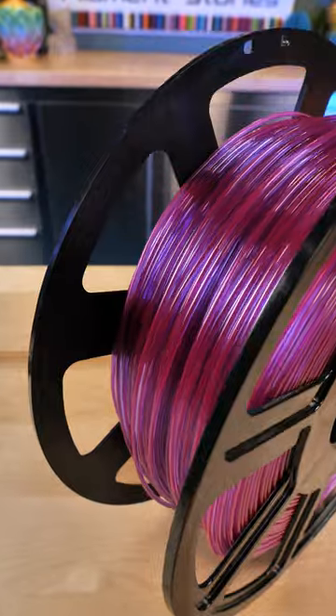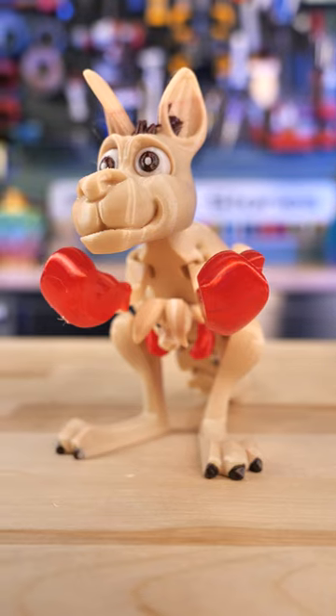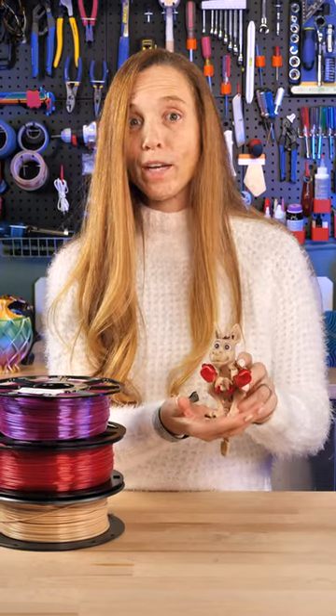Everything you print in this is gorgeous. This is a beautiful model from Dan Subla of Flexi Factory. Check this guy out, and definitely check out Greengate — I love their filament.